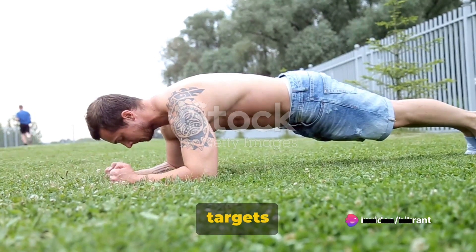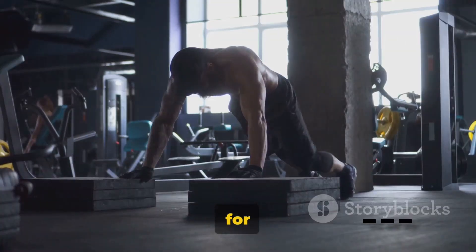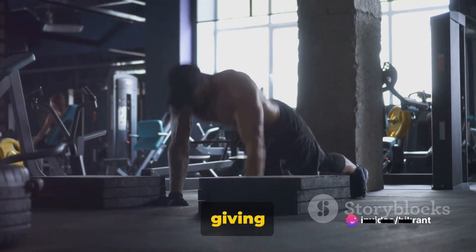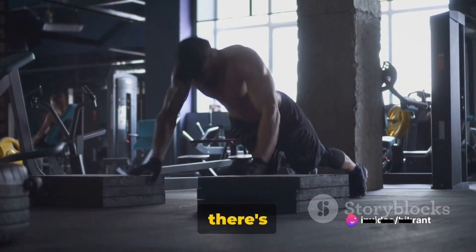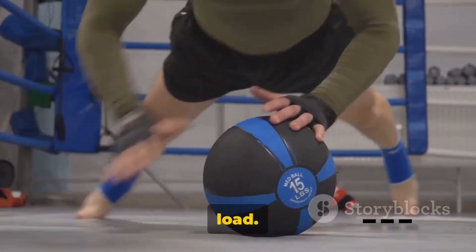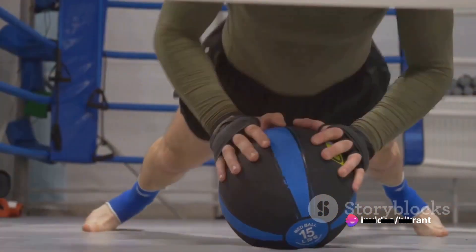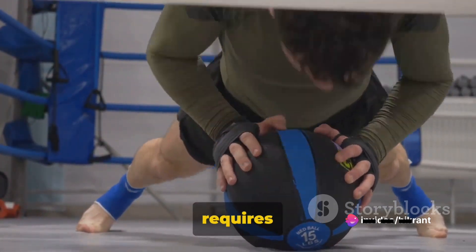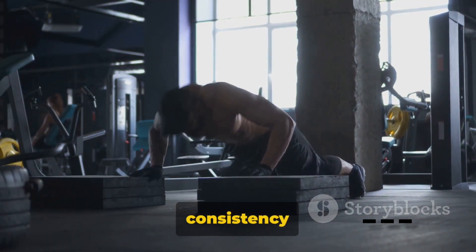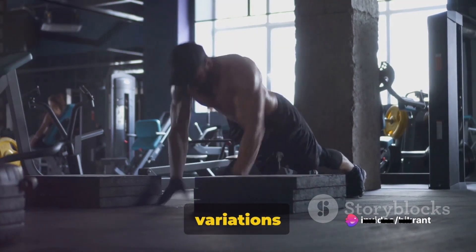Once you've gotten the hang of it, you can slowly progress to the more challenging versions. We have the wide-grip push-up, which targets your chest muscles more intensely. Then the diamond push-up, which focuses on your triceps, giving you that chiseled, defined arm look. There's also the archer push-up — a true test of strength, using one arm to bear most of the load — and the one-arm push-up, which requires serious strength and balance. Remember, consistency is key. Regular practice will lead to improvement, and soon you'll be able to perform these variations with ease.